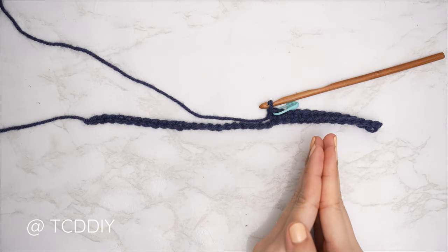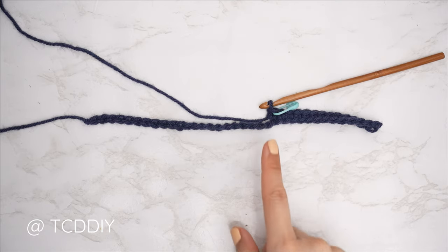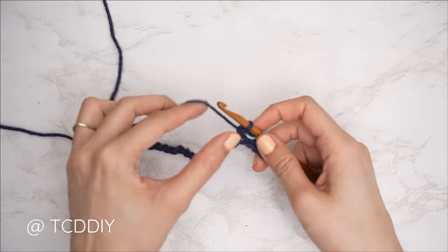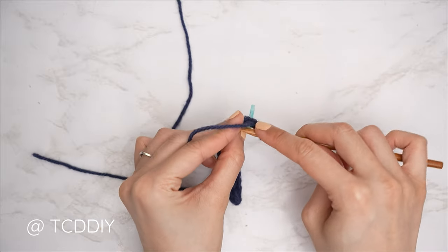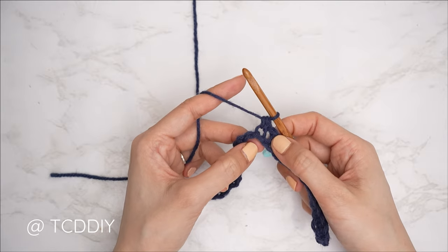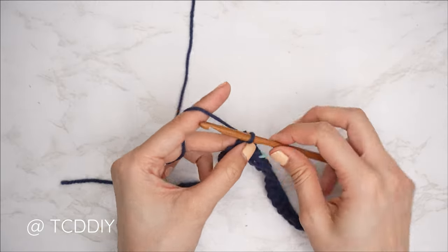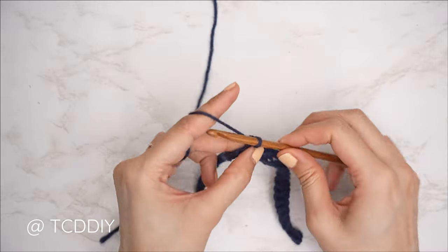The bottom band portion is all completed. Insert a stitch marker into that last single crochet so we remember where it starts. Now from here we're going to do our moss stitch middle detail. Right after that last single crochet, chain one, skip a chain, then into the following insert with a single crochet. So far we should have a chain space and single crochet. Continue to chain one, skip a stitch, and single crochet into the next until we have two chains left.